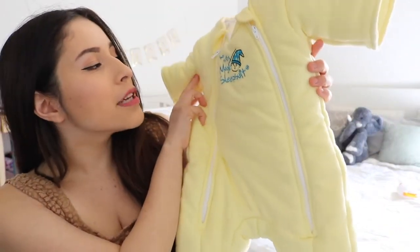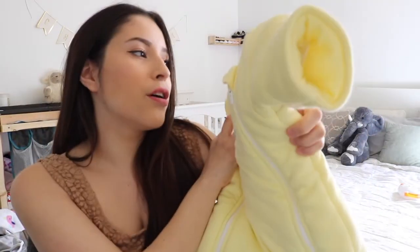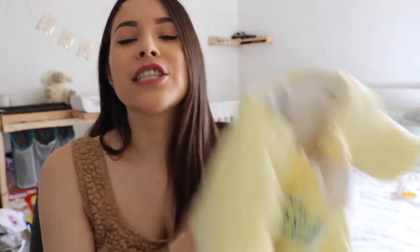This is the Baby Merlin's Magic Sleep Suit and I have the size small. It is for three to six months or 12 to 18 pounds. My daughter is actually 14 pounds right now, which means she's semi in the middle. She still fits in this thing pretty good — it's a really decent size.